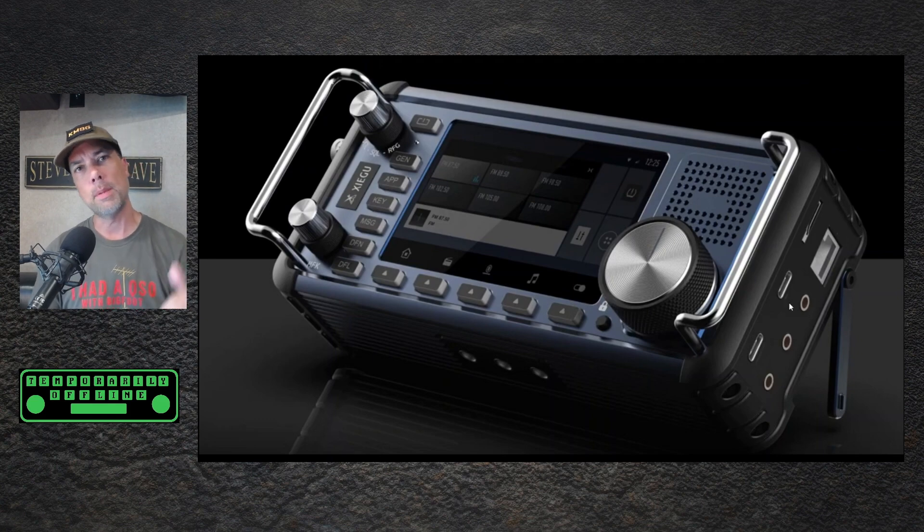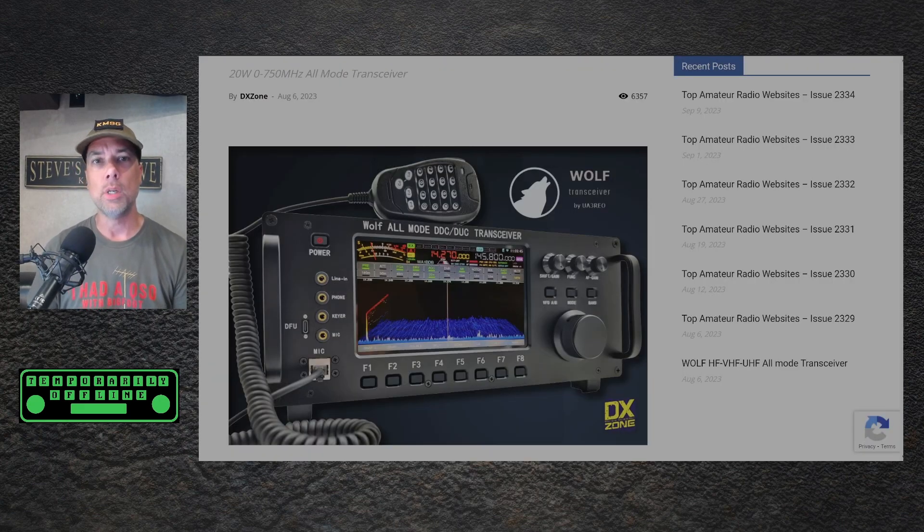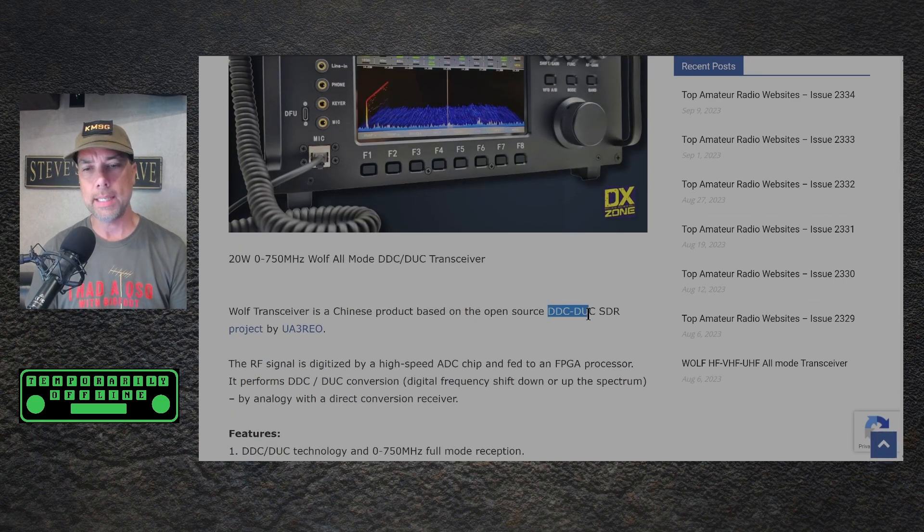In my previous video, a lot of people left comments down below — thank you very much. That really helps spread the word and gain some information that I can then reshare out to the rest of the people. And what we saw in that was the Wolf transceiver may be the inspiration for the internals of this. Let's take a look at this Wolf transceiver real quick. The reason why people are excited about it is because it has that same DDC/DUC SDR setup that the Zygu radio is hinting at.